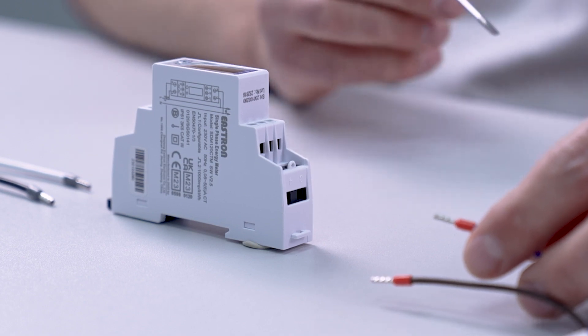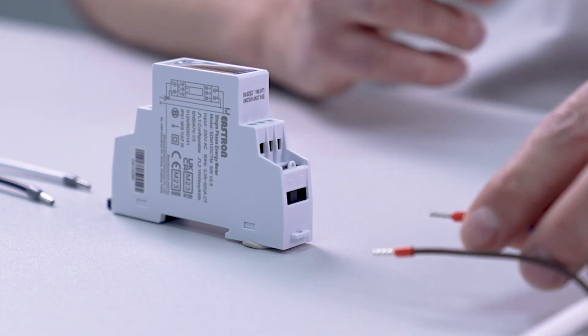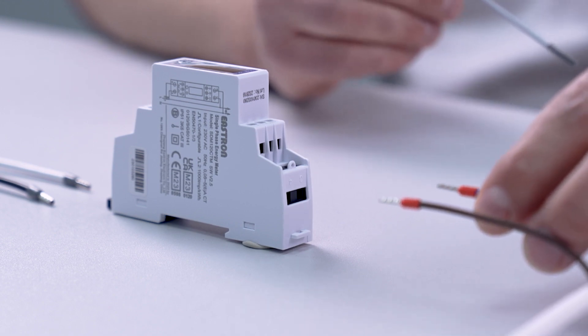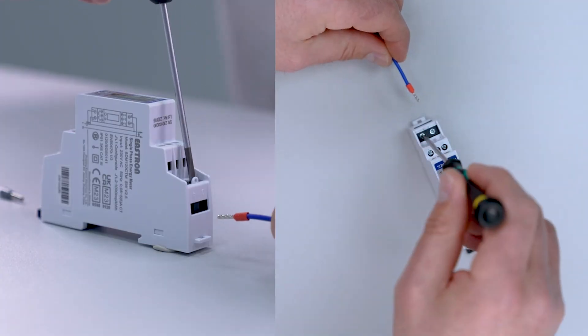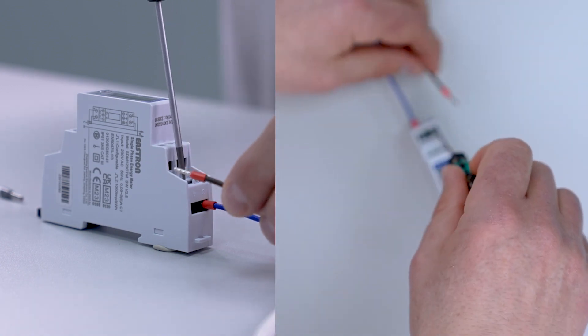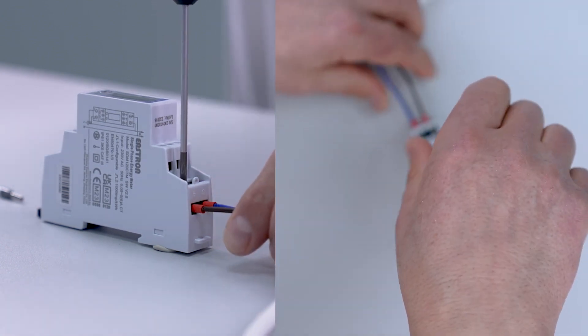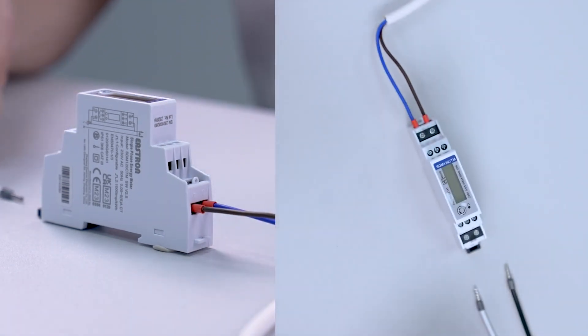For this setup we are going to use a 200 amp rated CT. We start by inputting the voltage reference via a 1 amp fast blow fuse. The neutral wire goes into terminal 3, the live wire goes into terminal 4, and with the voltage reference connected we now connect the CT clamp.